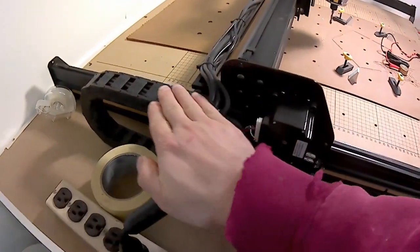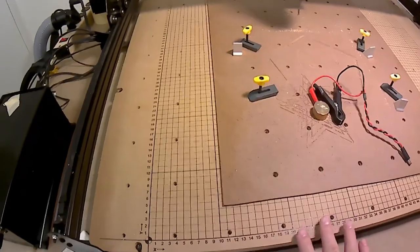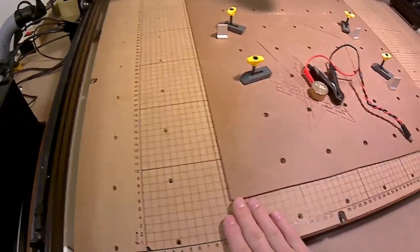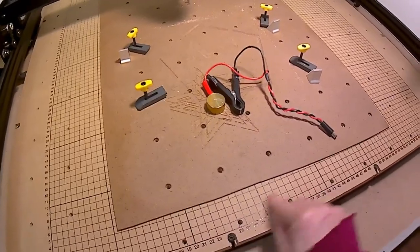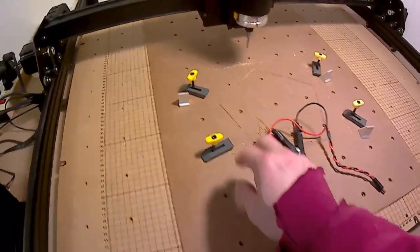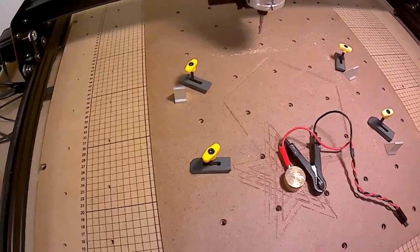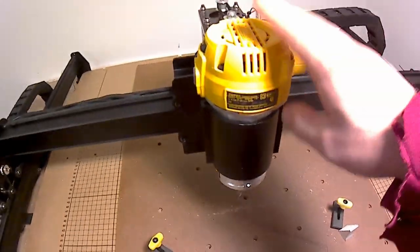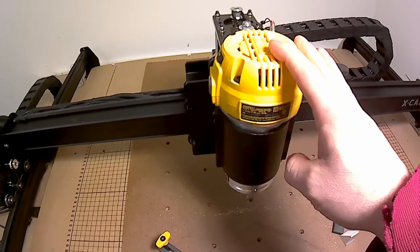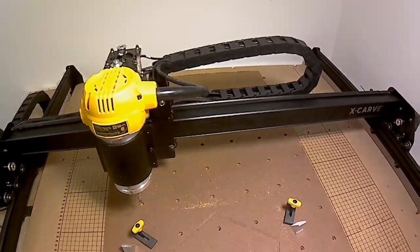You can see the drag chain — all the wires go into the drag chain, keeping them nicely bundled. The wasteboard has a nice silkscreen on it which is very accurate in terms of sizing. I put a wasteboard on top to protect this nice screen-printed one. You can see the holes for the clamping system, the Z probe, and the DeWalt router. I switched from the Makita to the DeWalt — I'll talk about that later.